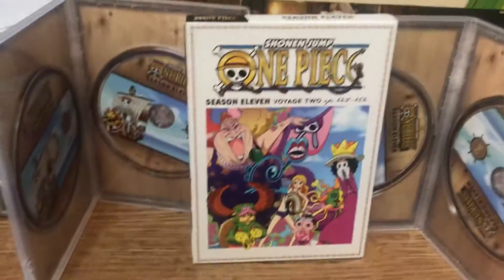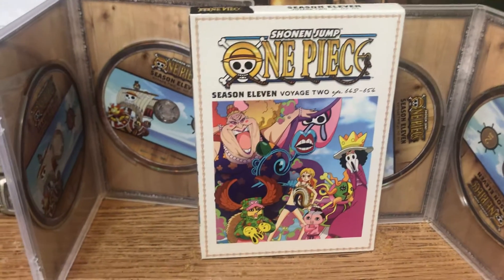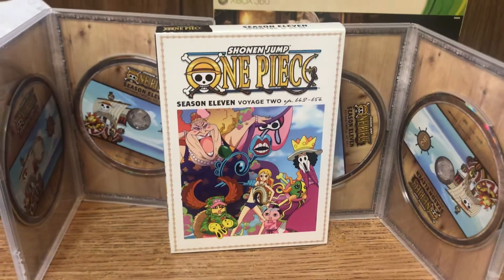Alright guys, that was my unboxing of One Piece Season 11 Voyage 2. Please like, comment, and subscribe — see you in my next video, peace!